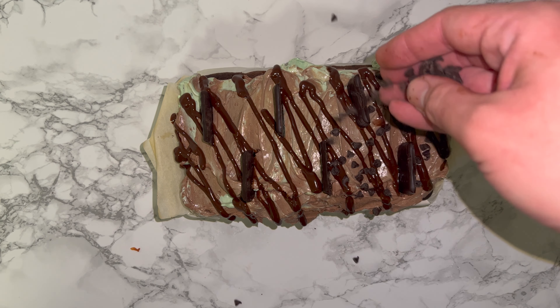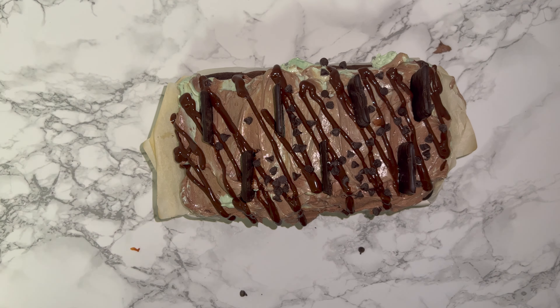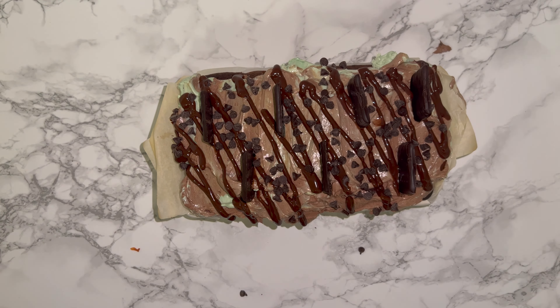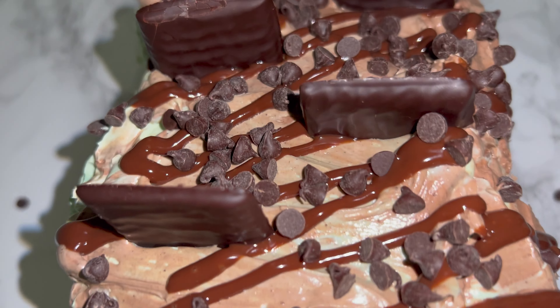To finish the cake, sprinkle over some dark chocolate chips — you can use as many or as few or none at all, it's really up to you, it's just a finishing touch. And here is what the finished loaf looks like.